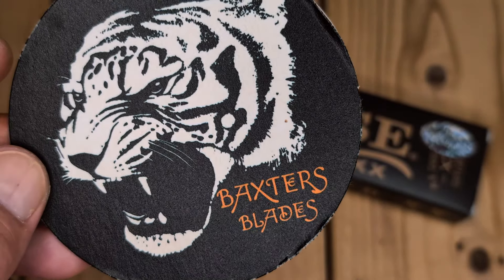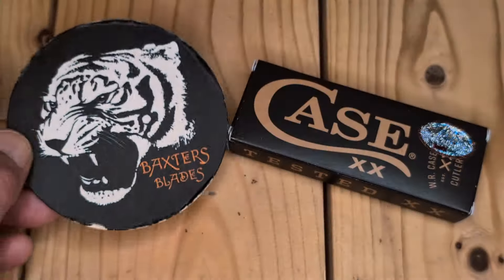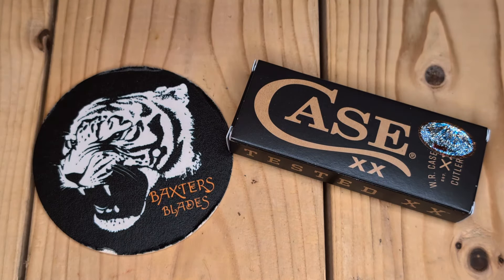Greetings, all you Case Copperlock lovers out there. Welcome back to the Tiger Pit. I was going to open this up and check it out first, but let's do another unboxing so you can see what I see when we get them.